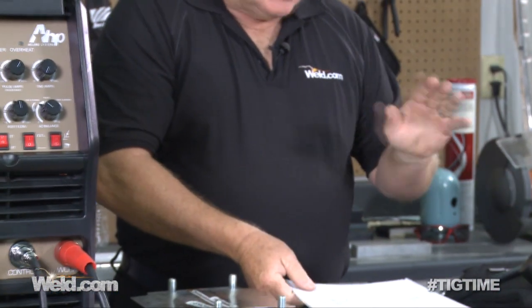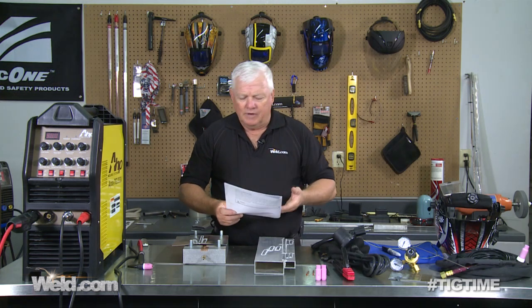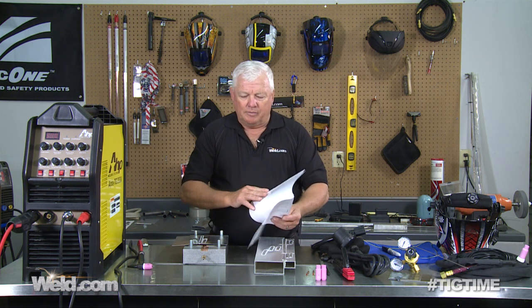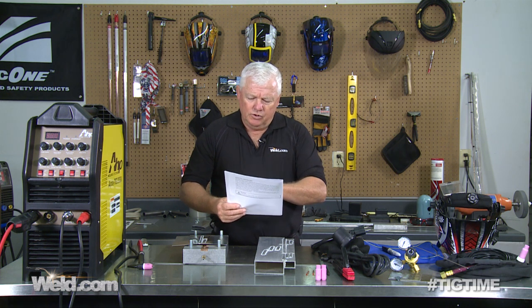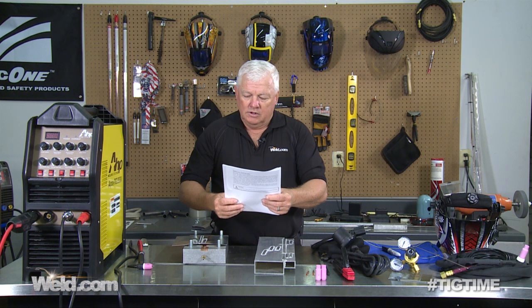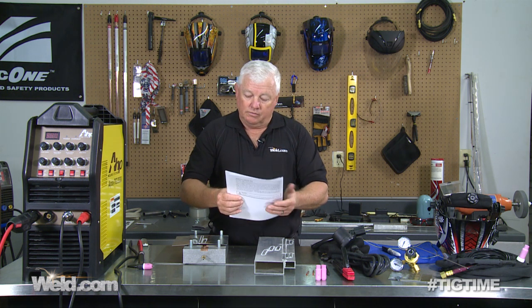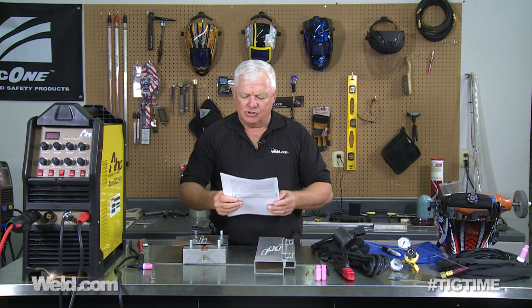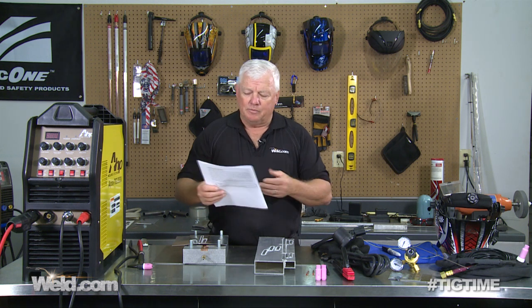The best way to tell if it's going to perform is on aluminum, because most machines do a pretty good job on steel and stainless steel. It's a 115-220 machine, meaning it comes with a little adapter so you can plug it in and run it on household current. According to the user manual cheat sheet, on 115V you get 10 to 150 amps, and on 220V you get 10 to 200 amps. We're going to test those values. We've already done the steel portion and it performed quite well.